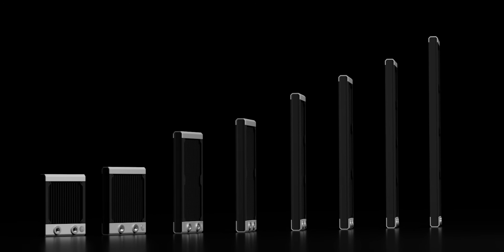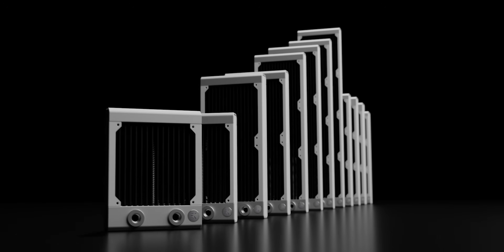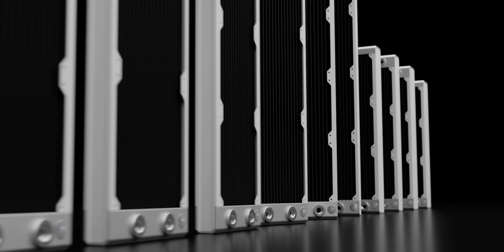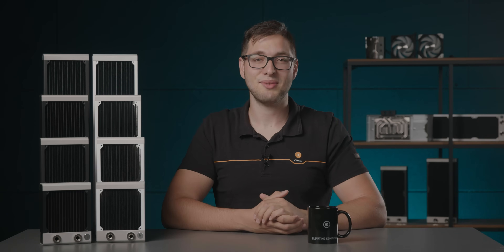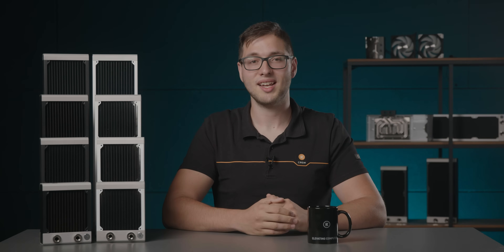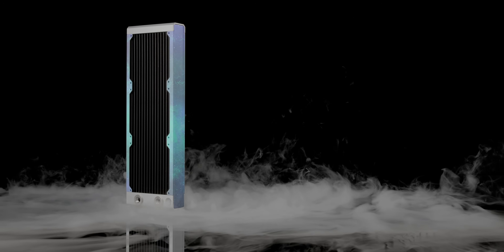The EK Quantum Surface range was designed and executed as a modular product range rather than individually sized radiators. Such a design achieves immaculate fitment and continuity in appearance, while at the same time making the disassembly process very easy and straightforward. Catering to the DIY modding community is something EK has always been supporting, so painting and modifying your Surface Radiator will be like a walk in the park.